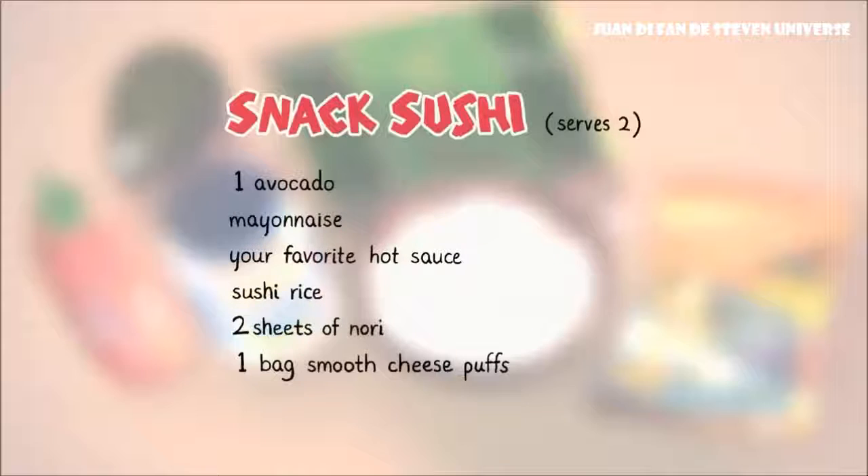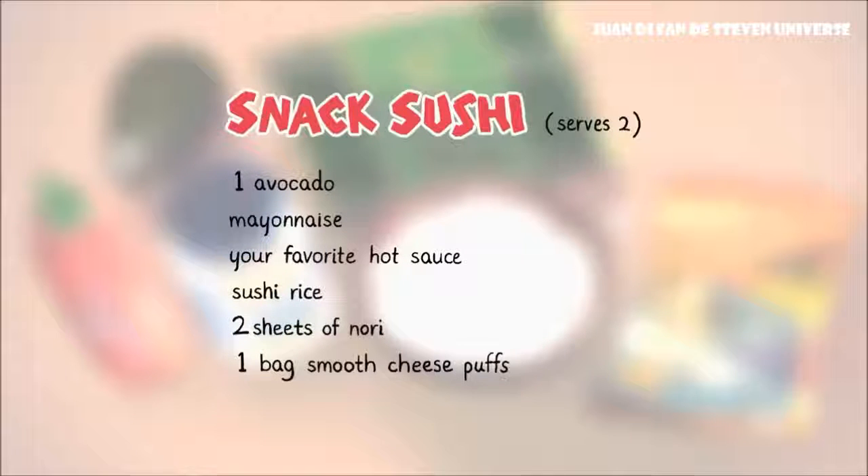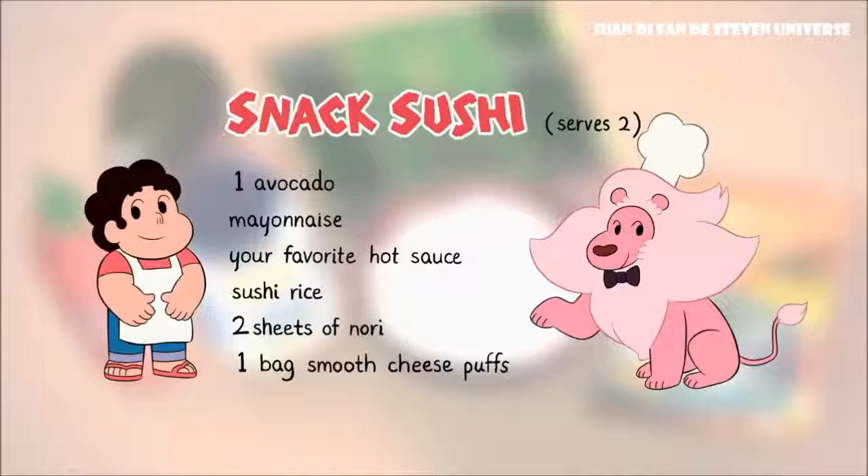Time to try one for myself. Lions, no! At least savor the flavors! The ingredients in this snack sushi are delicious. Be sure to serve fresh for maximum crunch.